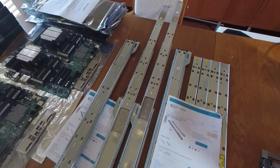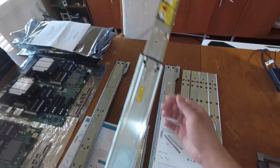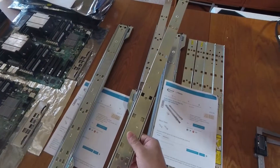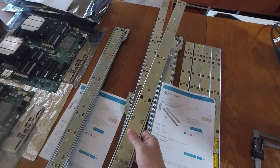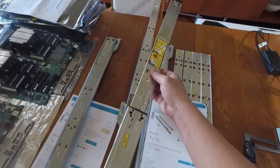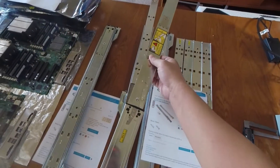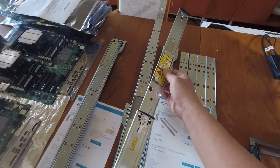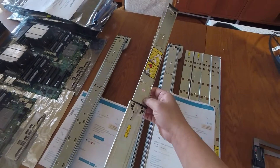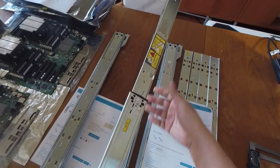You can work around that by releasing a latch and extending the inner rail out a few more inches to gain access to remove the server cover. But I don't like that because the inner rail is no longer secured, and if you're not careful it could extend all the way out and you could drop your server. I'm not comfortable doing that.